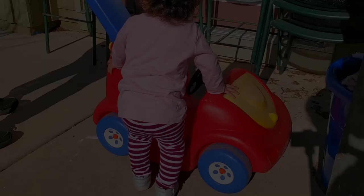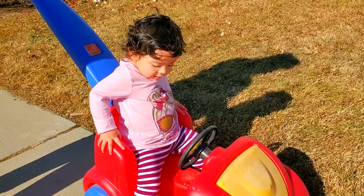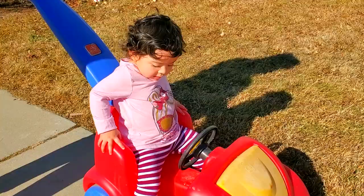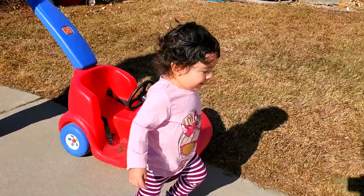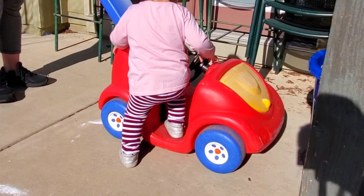Another exercise is helping them to climb on and off furniture or toys such as a rocking horse or a car. Don't just lift them up and put them on it, but help them to figure out how to move their body to do it themselves. Among many other benefits, this exercise will improve their balance because they stand on one leg to climb up with the other leg while using their arms for support and the core to bring the body up.